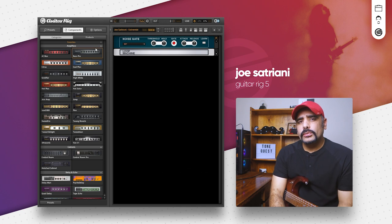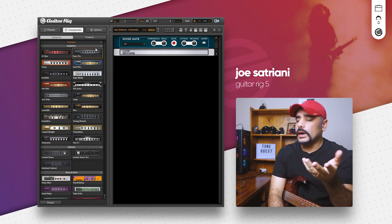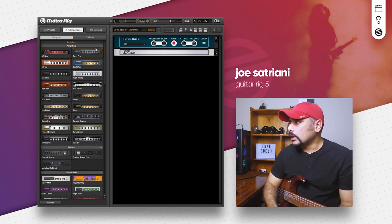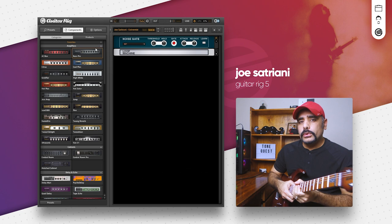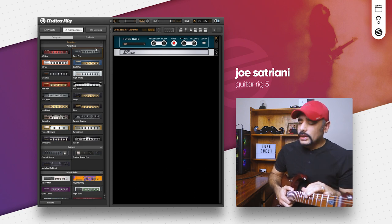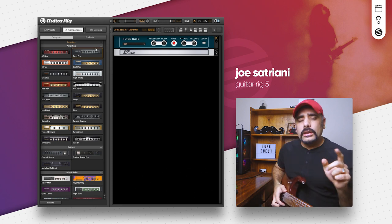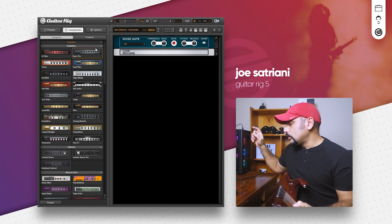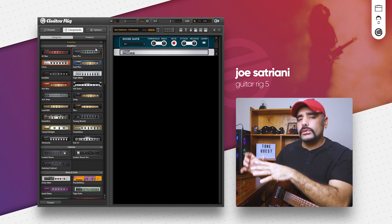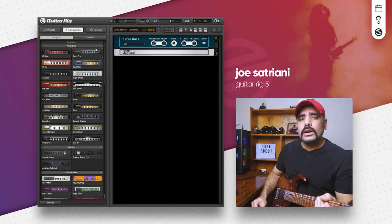I've got Guitar Rig 5 in front of me and at the moment it's just a blank preset with a noise gate — we need it because we're going to dial in a high gain preset and it's going to help tone down the noise. I'm playing my Ernie Ball Music Man JP15 guitar with regular slinky strings, bridge pickup, volume and tone both full. Signal chain is guitar into my Motu M4 sound card directly into the DAW. What you're going to hear is 100% coming from Guitar Rig 5 — no post processing whatsoever.